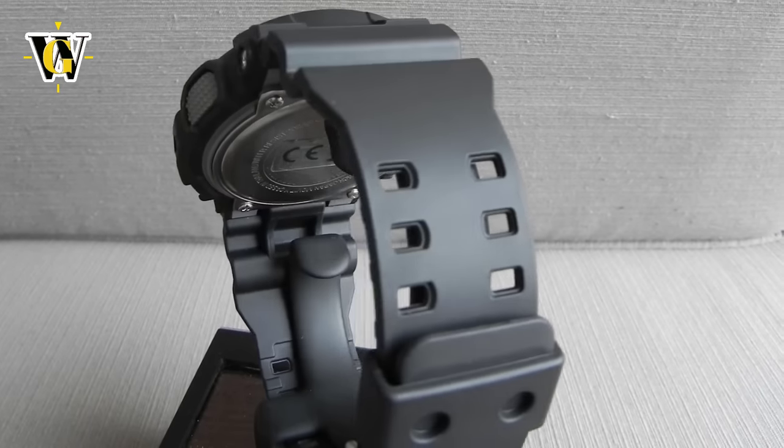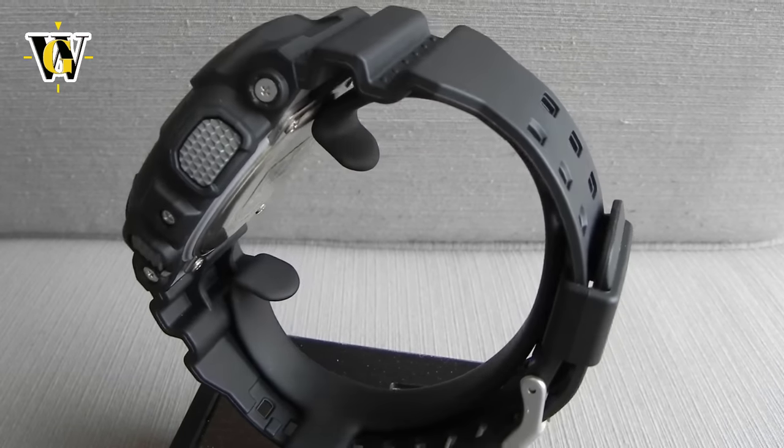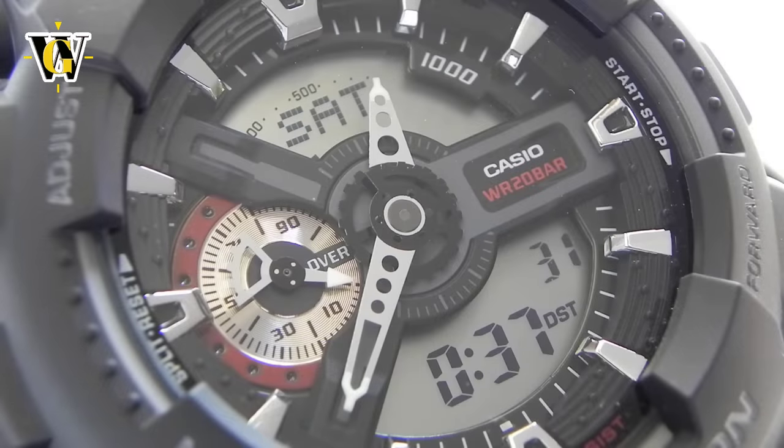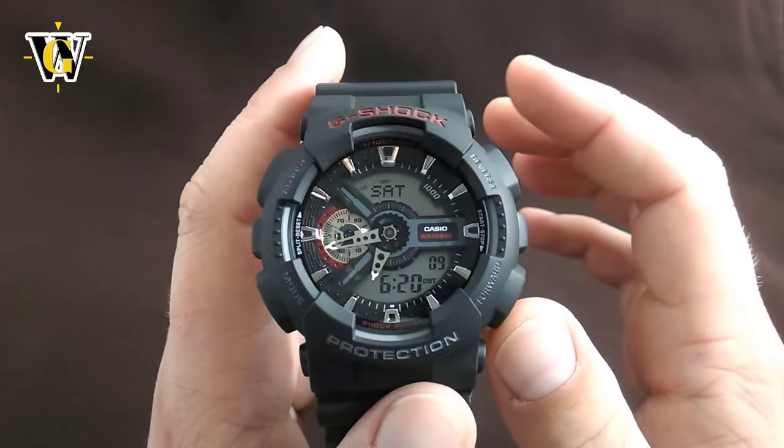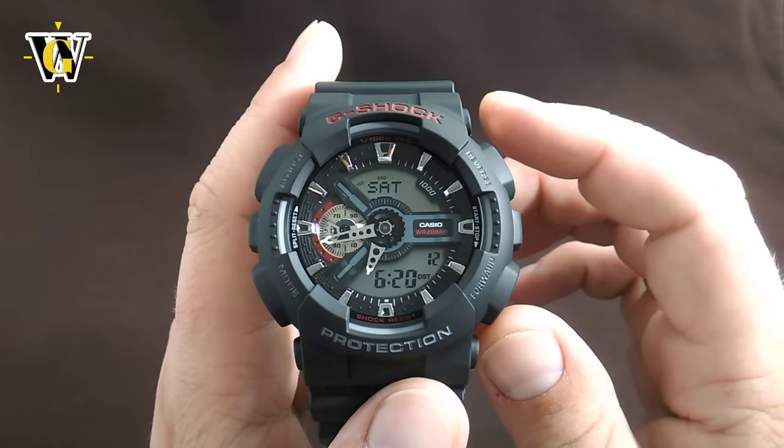Also in the description you will find a table of contents with timecodes so you can jump to specific parts of the video and different functions of the watch if you don't want to watch the whole thing. However, if you're new to this watch and you just bought it, I would advise you to watch the whole video first to get acquainted with all the setups and functions, and then later use the table of contents as a reference.